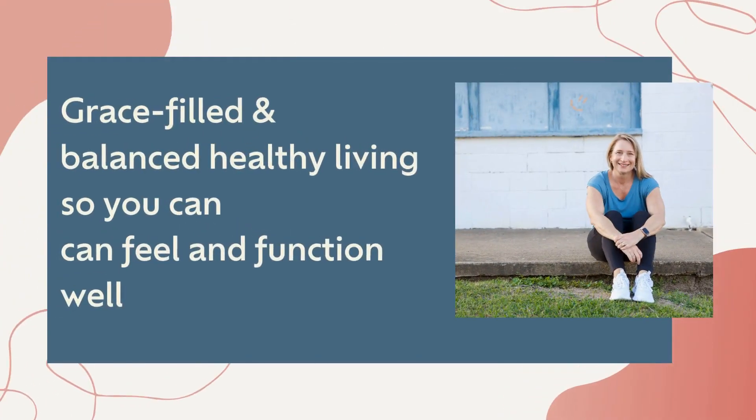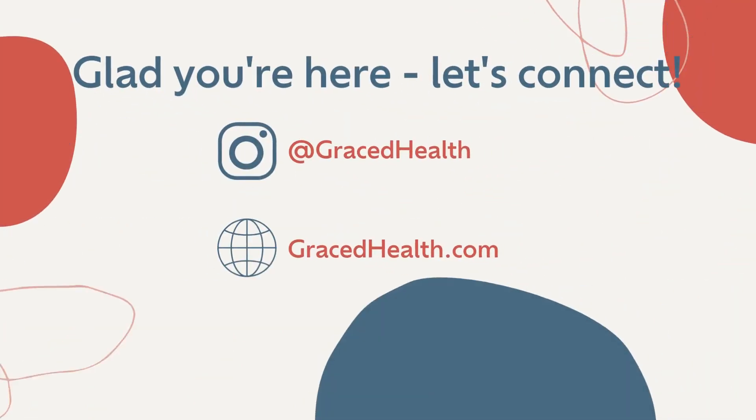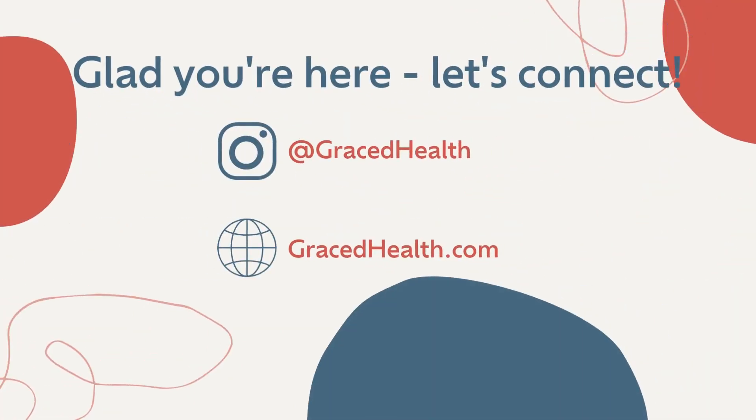Done with your workout and looking for a cool-down? Join me as we take our body and put it back into place. We're going to start on our knees. If you need a little bit of help or cushioning, feel free to put a yoga mat or a towel or something else to give a little support to your knees.